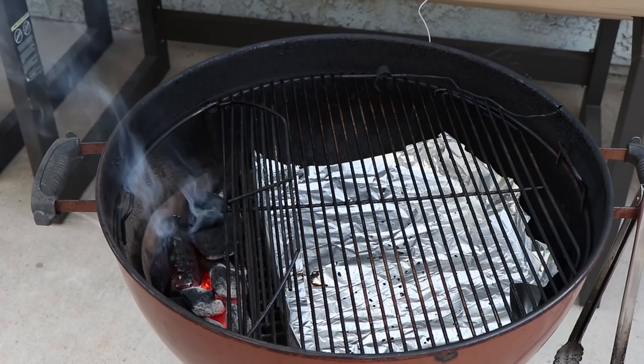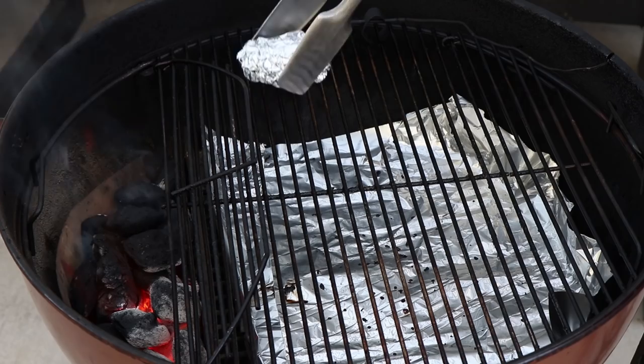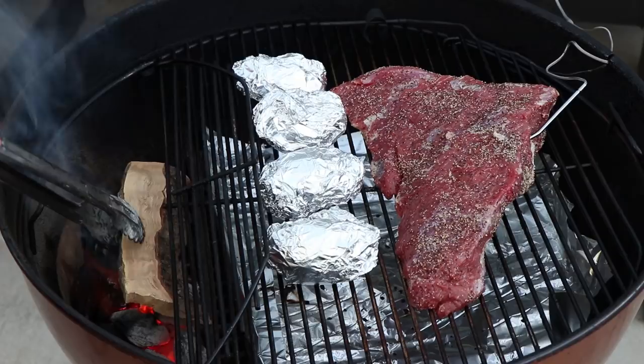Time to get this tri-tip and the potatoes out on the Weber kettle. I've got it set up indirect. I have some foil there just to catch any drippings, and I've got one briquette basket pretty full of charcoal burning really well. I'm shooting for a temperature around 250 today. I'm going to put the potatoes on closest to the briquette basket, get my tri-tip on, get my temperature probe in, and put a piece of olive wood on for some smoke. We are set — our olive is starting to catch. Let's get the lid on and start smoking.